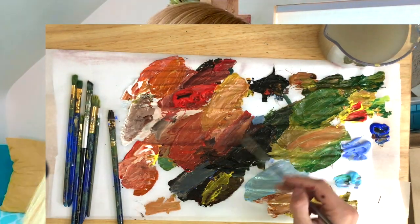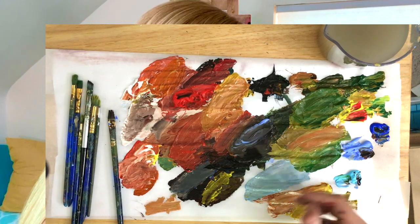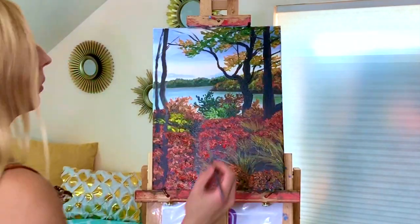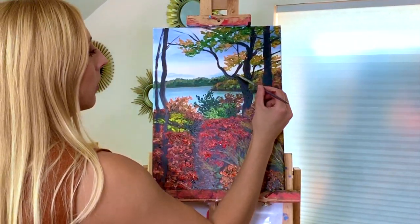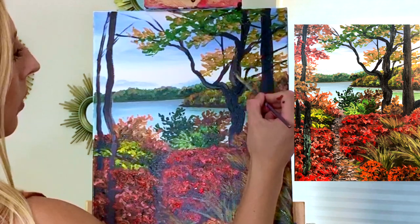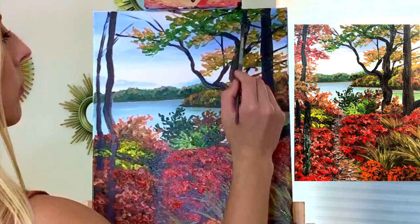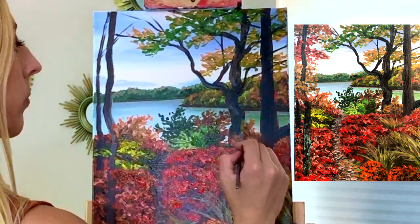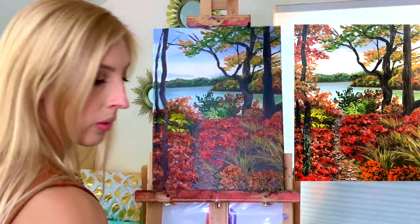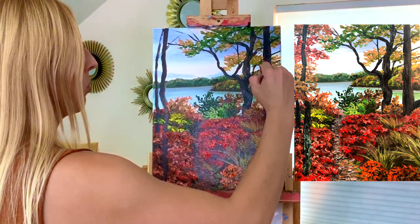I'm going to throw a little bit of color into this tree because I don't like it as a plain silhouette. So I'm mixing my yellow ochre with my sky blue and just adding little highlights where I think we'd have a little bit of light. And then I'm going to use more red for this one and go back to my black so I can blend that right up.